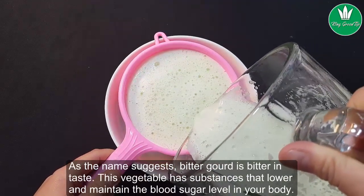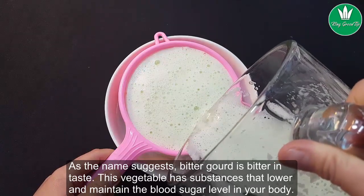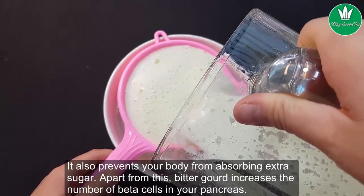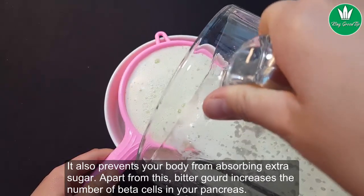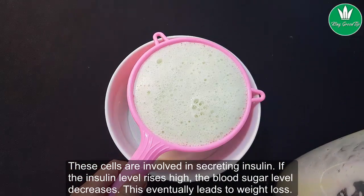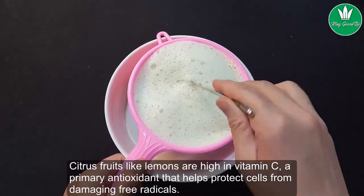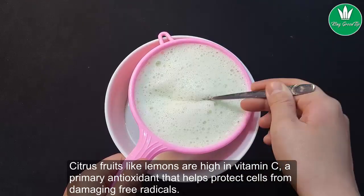Bitter gourd is bitter in taste. This vegetable has substances that lower and maintain blood sugar levels in your body. It also prevents your body from absorbing extra sugar. Apart from this, bitter gourd increases the number of beta cells in your pancreas. These cells are involved in secreting insulin — if the insulin level rises, blood sugar decreases, which eventually leads to weight loss.